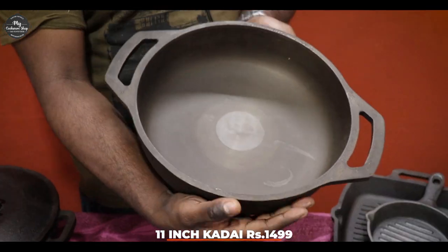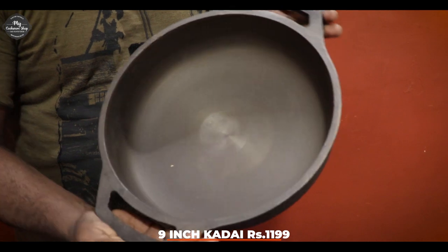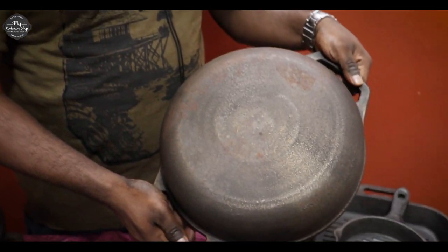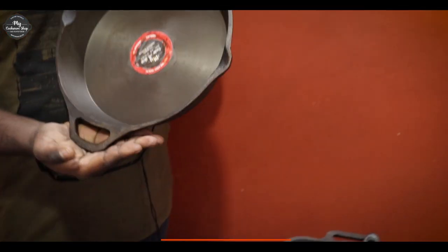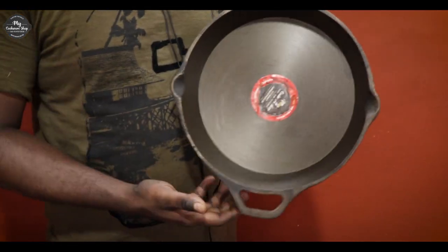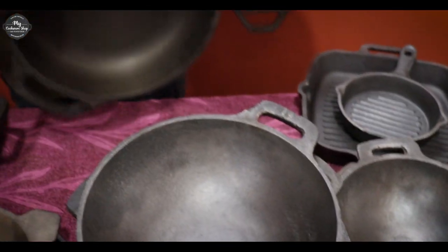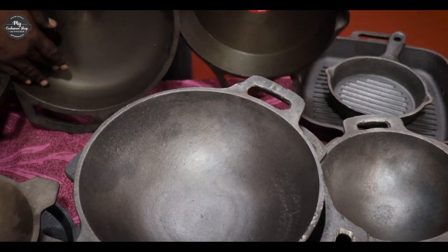One more kadai. This is a flat bottom — almost a skillet design, but it is also a kadai. It is not a flat bottom induction line. This is 11 and 9 inches. It is a single handle skillet. This is the same as double handle line — small size. You can make a machine with all these.